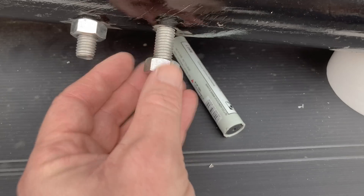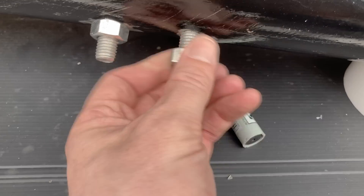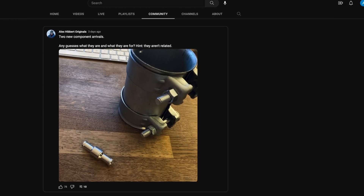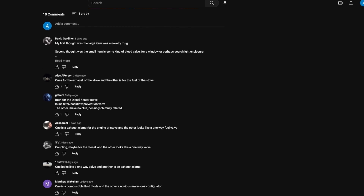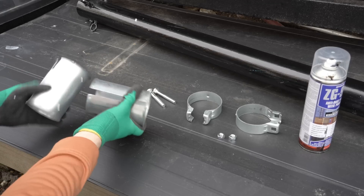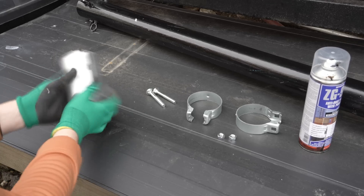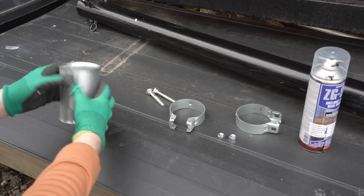Whilst the epoxy cures, I'm using temporary nyloc-free nuts to hold the plate and bolts tight — if it pulled away and cured misshapen, my master plan would surely be in jeopardy. Some of you — in fact dozens of you — guessed in the community page comment section what these two new purchases were. Some of you got the one-way non-return valve right, but none of you got this and its purpose. It's an exhaust compression sleeve, but it's stainless, robust, and has a 3-inch bore — so clearly I don't see an exhaust clamp. I see a right-angle mast mount. Obviously. You'll see why I need one of these in a moment.